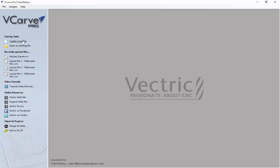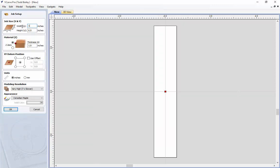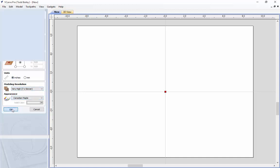We are going to create a brand new layout. This layout is going to be 18x14 and our material is going to be 1 inch thick. Our datum will be set to the center. We are going to use inches and a very high resolution, and we are going to click OK.